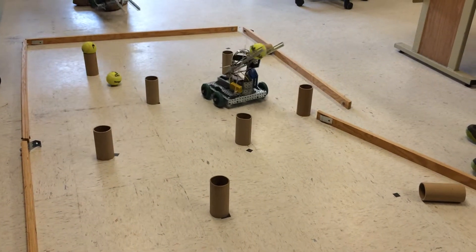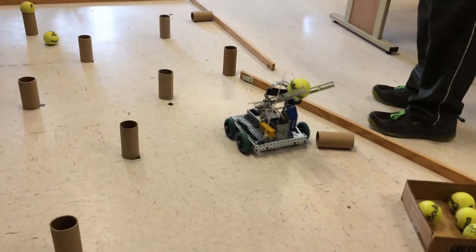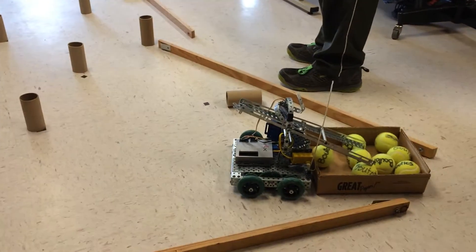Okay, you got that one picked up. Go, go, go, go. Didn't quite make it.